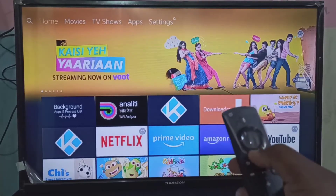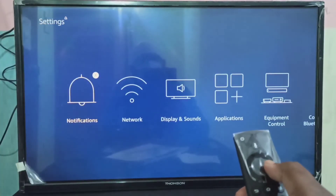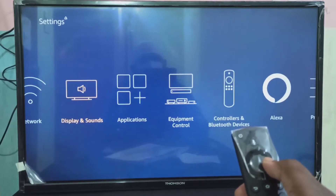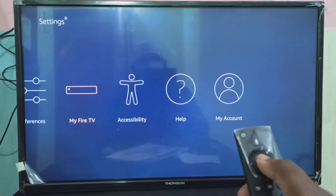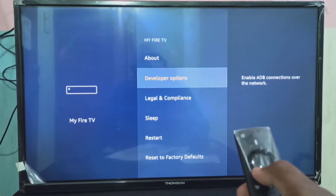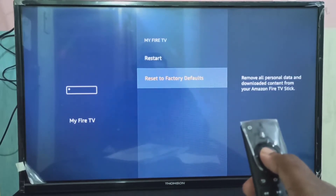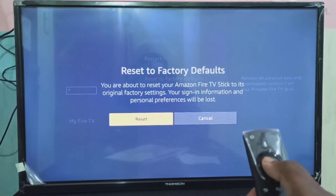Hi friends, this video shows how to hard reset or factory reset. Go to settings, then select My Fire TV, then go down. Here you can see reset to factory defaults. Select it, then select reset.